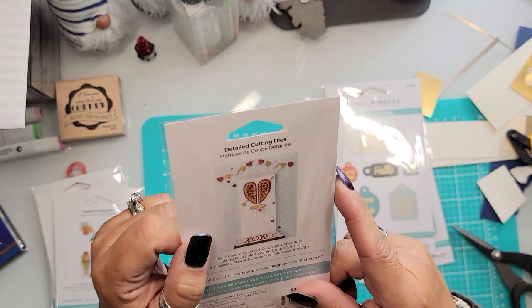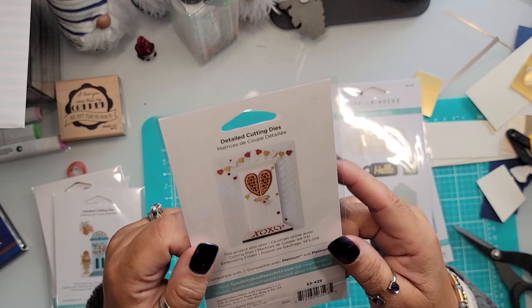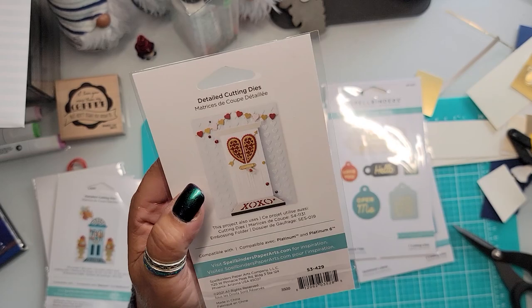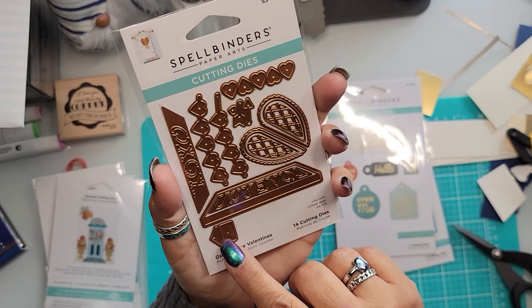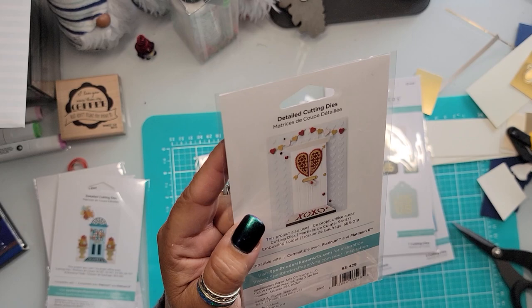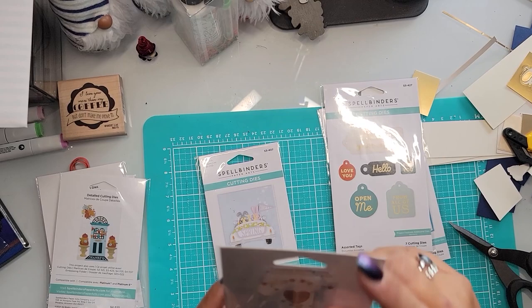I got two more Spellbinders pieces. The Valentine's one was about $7.50 — more than I wanted to spend, but Valentine's is coming up and I wasn't sure if it would go on sale cheaper, so I took my chances. Look how cute — the window is a heart, and it has a mail slot with a tiny envelope with a tiny little heart on it. It's absolutely adorable. Then there's a hearts garland, and an embossing folder I'm about 50/50 on whether I already own.